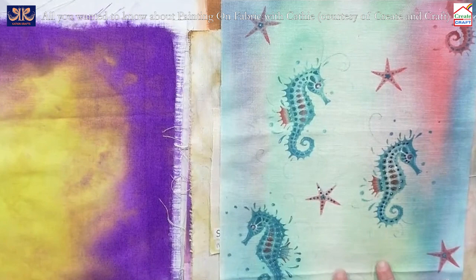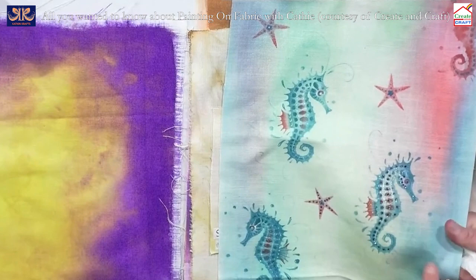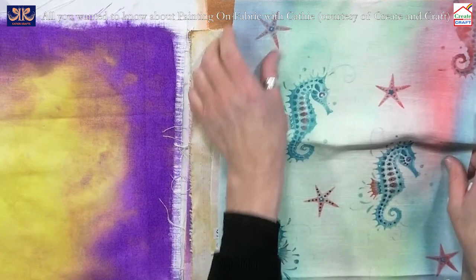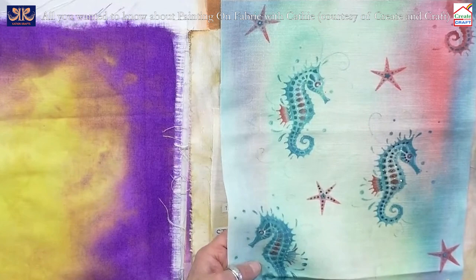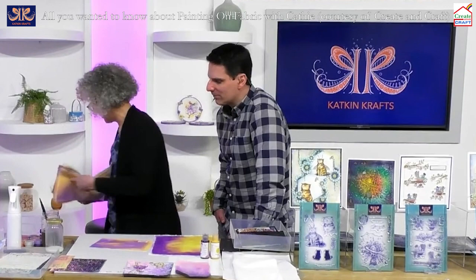You can also do backgrounds with stencils — this is our beautiful turquoise wave stencil with our multi-surface paint in red. I've used the same colours in the background, very dilute, then used them again for the stencil design. Mel has added beautiful crystals on top. The glitter multi-surface paint has a clear binder with no colour — just sparkle. Just that on its own sitting on top makes fabric really sparkly and beautiful.